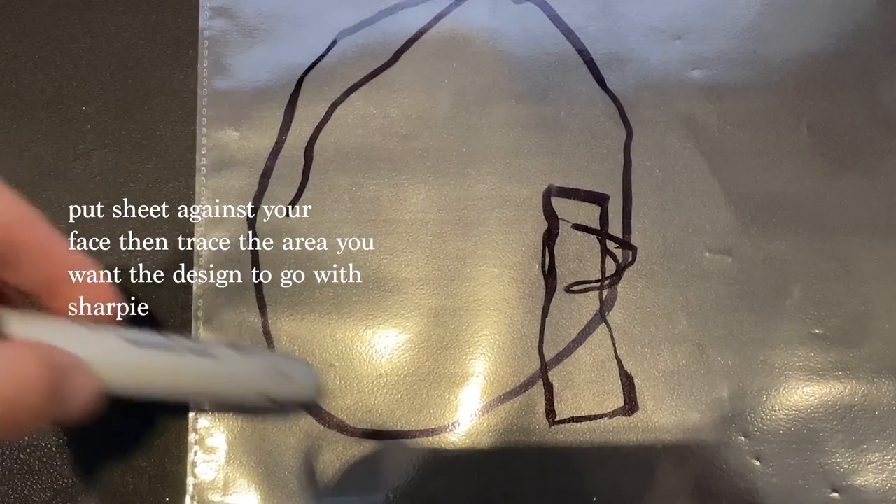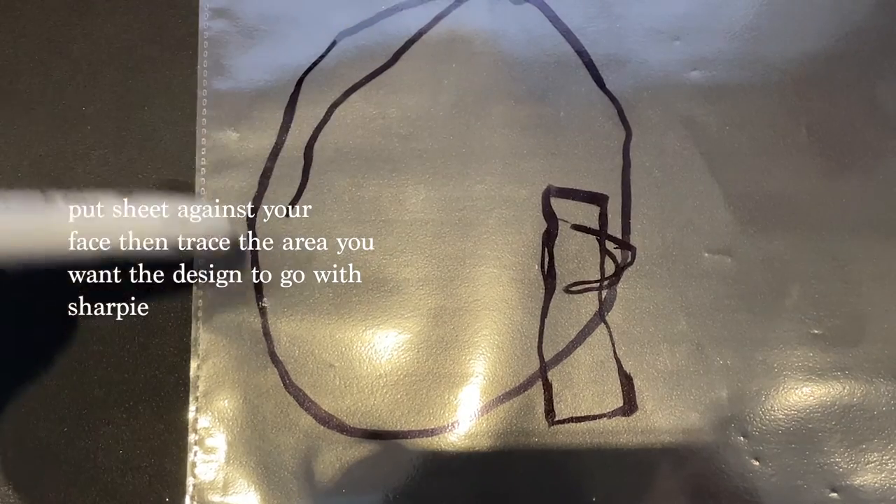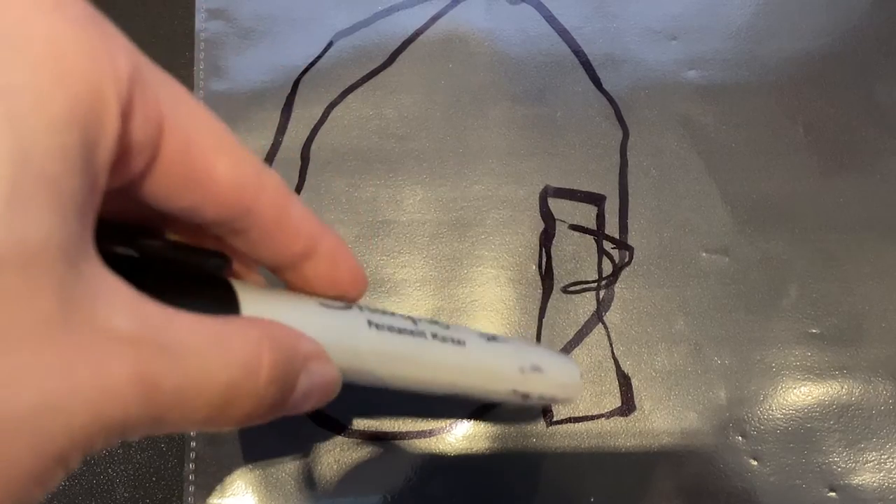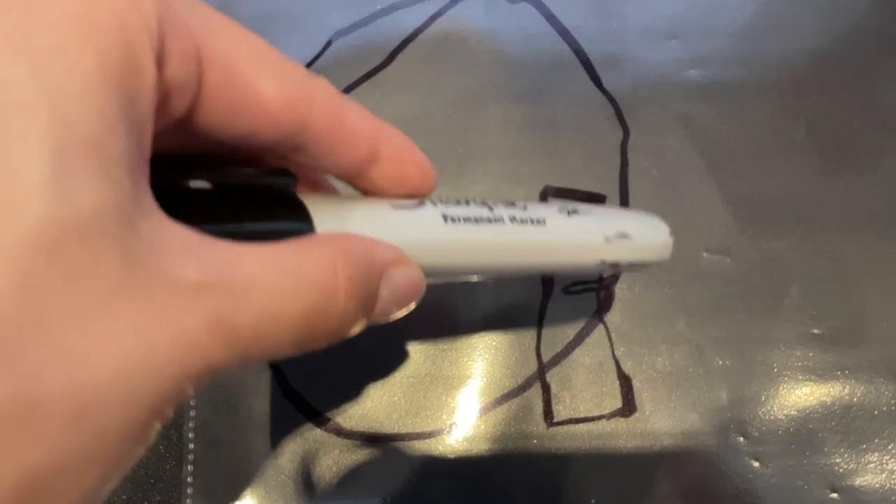Next, I took a transparent sheet protector and a thick Sharpie to mark where I wanted the flower on my face and how big it should be. I chose transparent because it's flexible and I can see better when I'm drawing. I drew a block around where my nose was to gauge the angle and where the extended leaf would go.